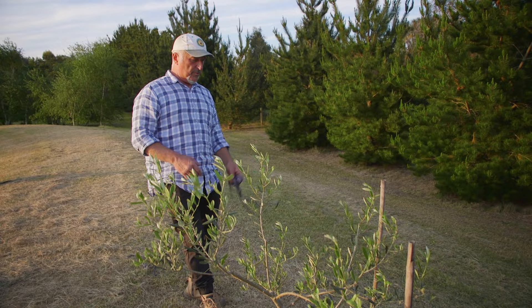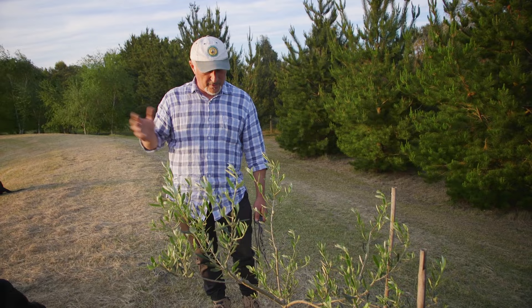But also with these trees here, because we get the north-westerlies — well, pretty much westerlies I should say — you can see the lean on the tree.